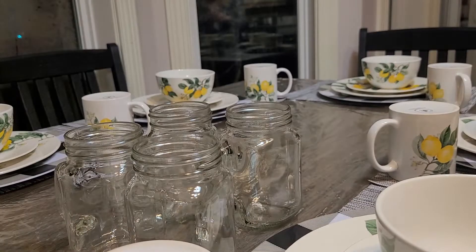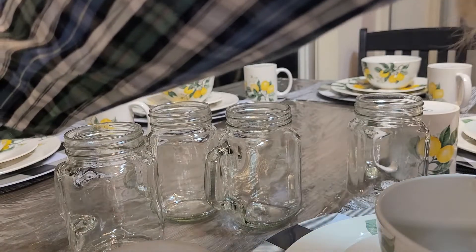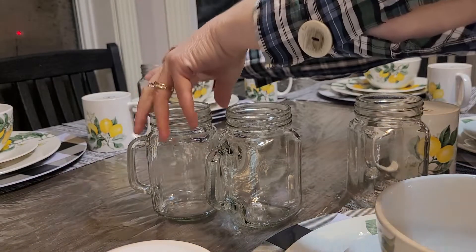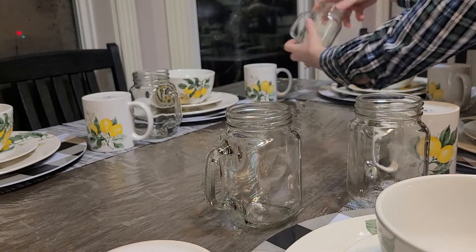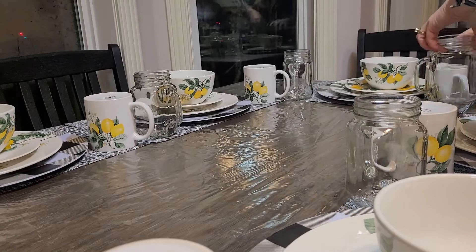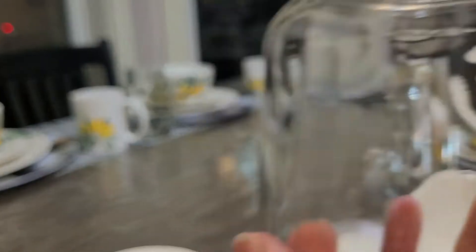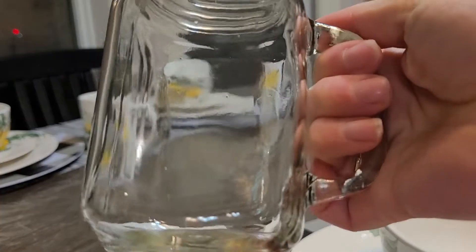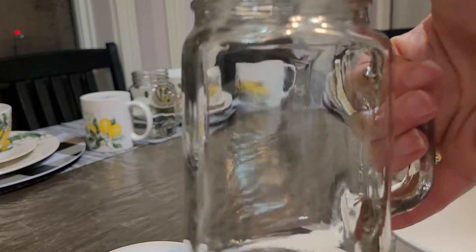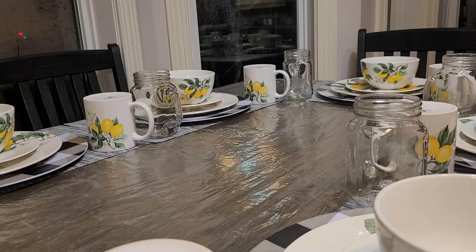These are the nice little mason jar mugs — I've never had these mason jar ones before, so I'll put these here as the water cups. I'm not sure how stable these would be upside down because they seem top-heavy, especially if my cats were to jump on the table, so I'm not going to put these ones upside down.